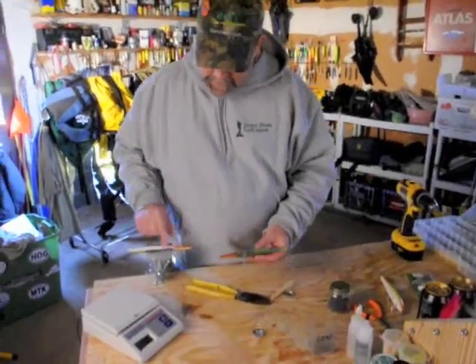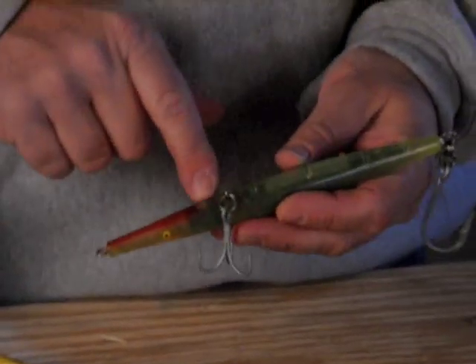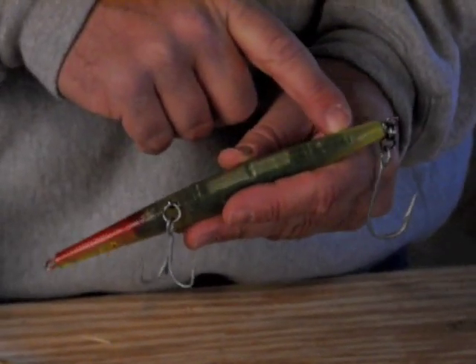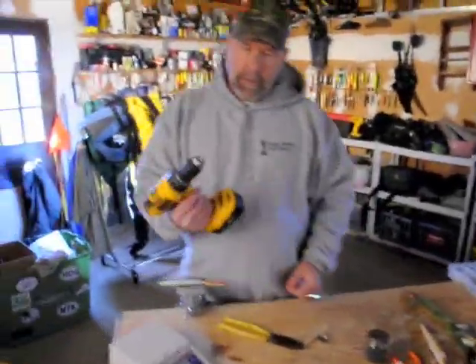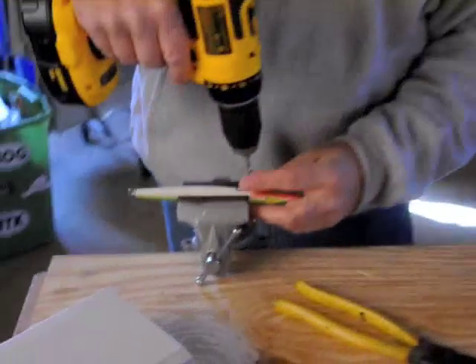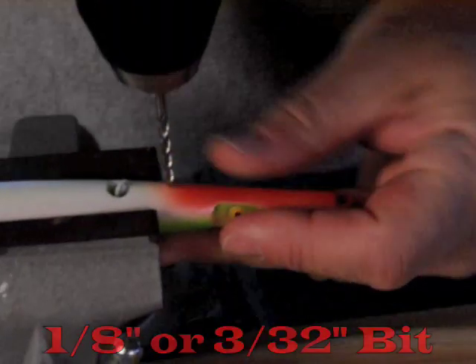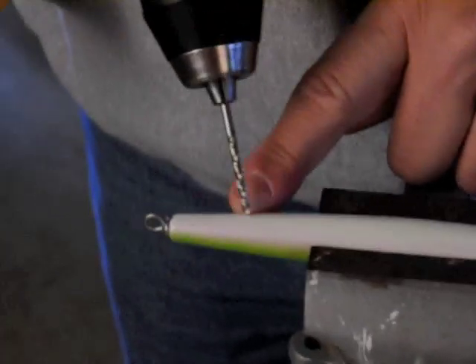We're going to drill two holes in this one. The first one is going to be roughly half an inch in front of the front hook. The other one is going to be roughly an inch and a quarter off the back of the lure. An inch to one and three thirty-seconds is also good. That was easy — clean out your little hole there. The other one is roughly about an inch and a quarter in front of the back of the lure — should be about here.